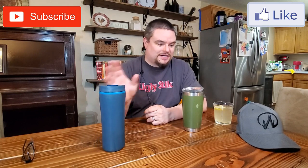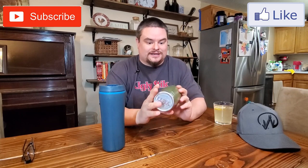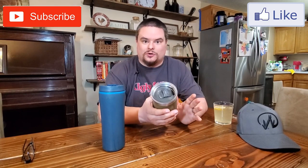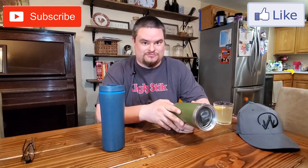So this cheap cup works okay, but I want to talk about the Yeti Tumbler and why I like it so much. This thing is awesome. I bought it three years ago and I use it every single day. I bring it to work, I go fishing with it — it's gotten beat to hell, dropped off the boat, dropped out of the truck, dropped off the camper, kicked around at work. Everything. This thing has been beat up and it still works great.